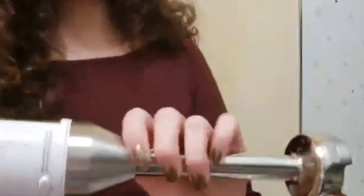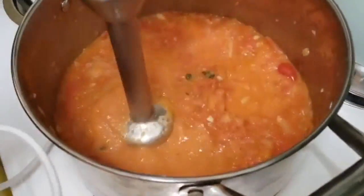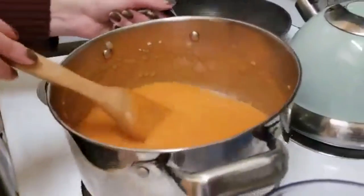We've turned off the heat and we're going to go ahead and blitz it up. We have blitzed up our soup and it is looking pretty orange.